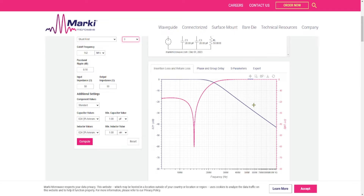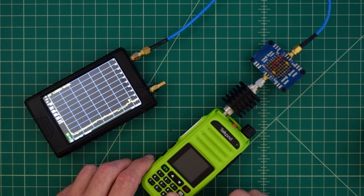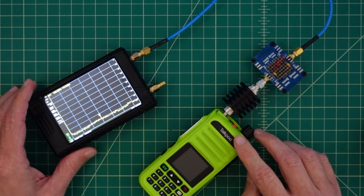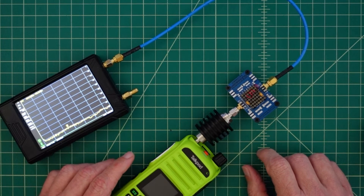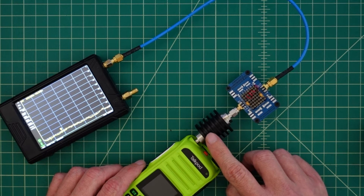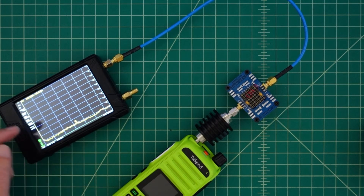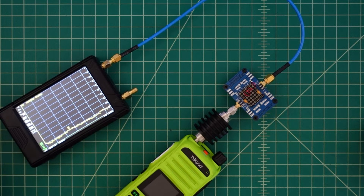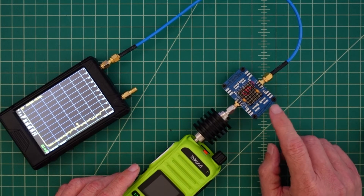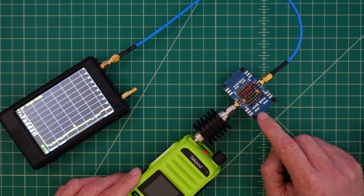Now I'm going to set this up in-line with the radio and the spectrum analyzer and we'll see if it suppresses the harmonics. Here's how we're going to test the filter: we have our radio — a notoriously dirty radio — and we're going to run two tests: one without the filter and one with the filter. The signal comes out of the radio, through a 40 dB attenuator good up to 10 watts, then through our filter, then into our TinySA, where we'll measure spectral purity. First test is without the board in line to get a baseline of the harmonics, then we'll put the filter in and see the difference.